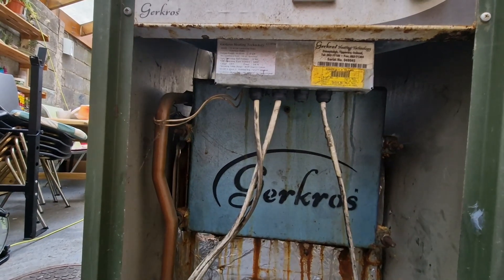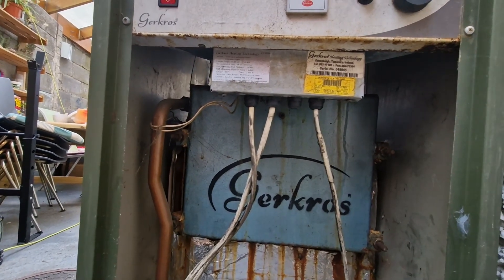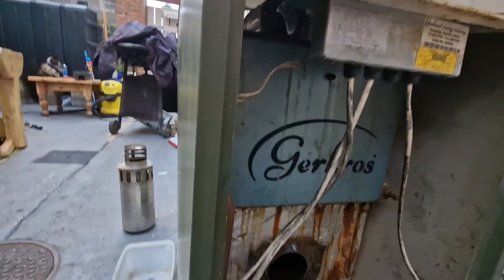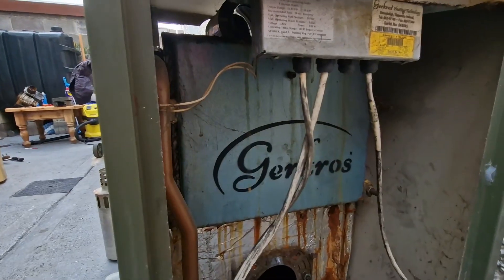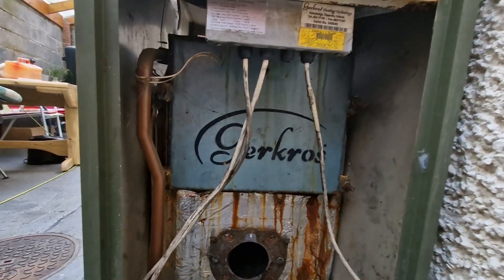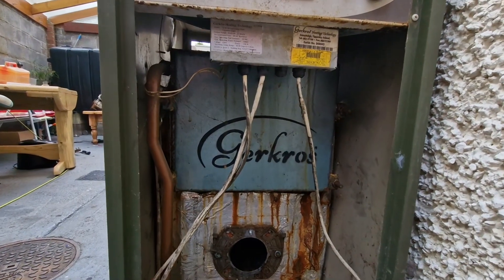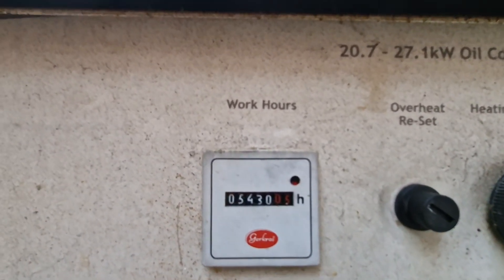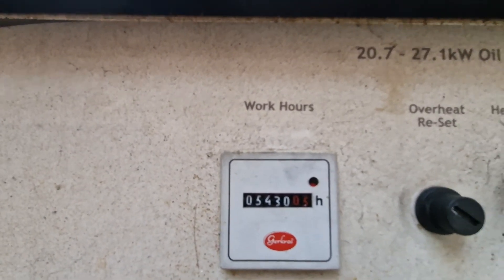The house isn't even that old — about 12 to 15 years I think. You'd expect this to last a little bit longer. It has 5,430 hours on the clock.